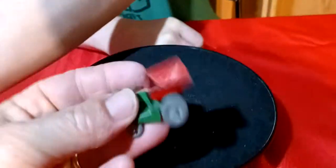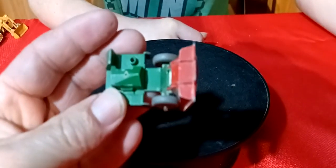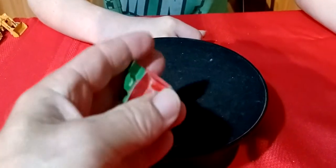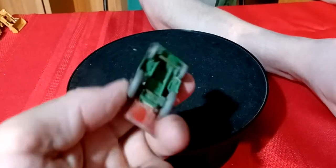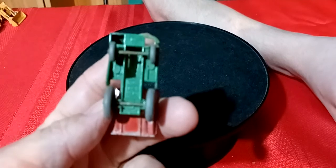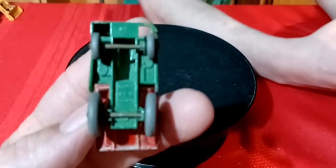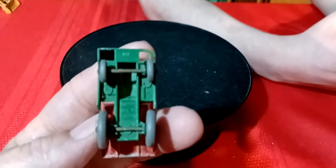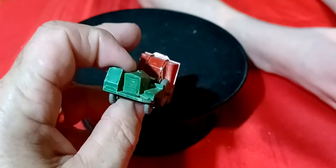Then I got this old gray-wheel dump truck - it's like a dumper. I think the seat's missing off of it - there's a seat that goes right there in the front. This is probably from the late 50s or early 60s with the gray wheels - Lesney's early days.